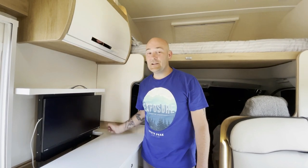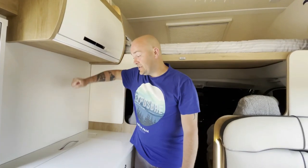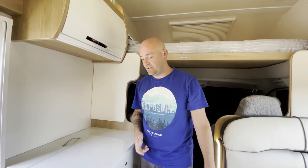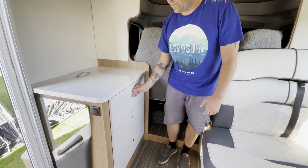We were told you could only fit a 19-inch TV in here, but after some research we found you can actually get a 24-inch, which is what we've done. It's on a pulley system — when it's up and you're driving it doesn't move; the springs are fairly strong.